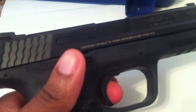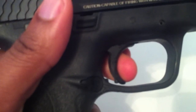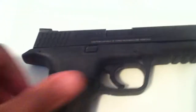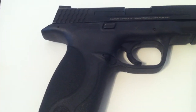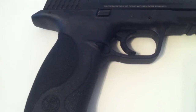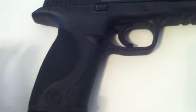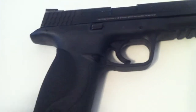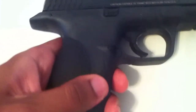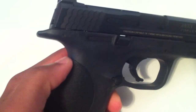They improved the trigger reset, so the trigger would break and then you now have audible and tactile reset. It's still not as tactile as say Glock, and certainly not as much as the VP9, but it's a great improvement. Love the interchangeability of the back straps.